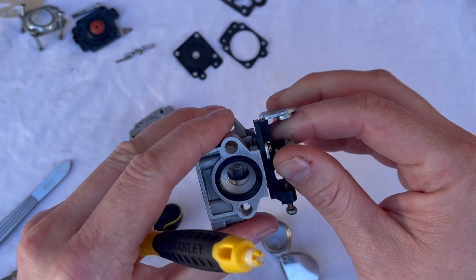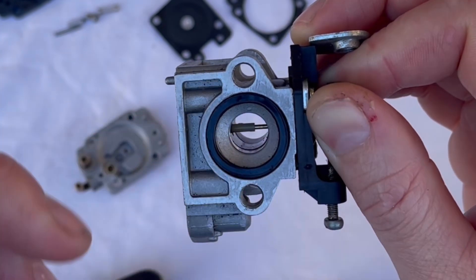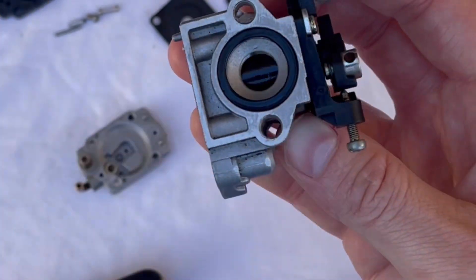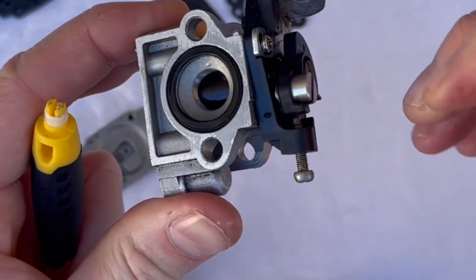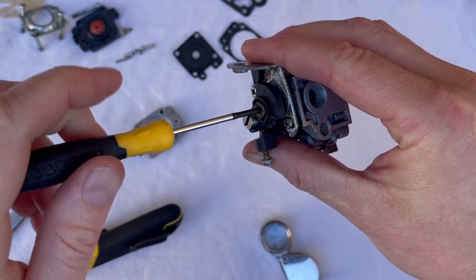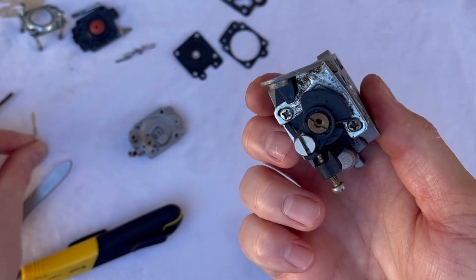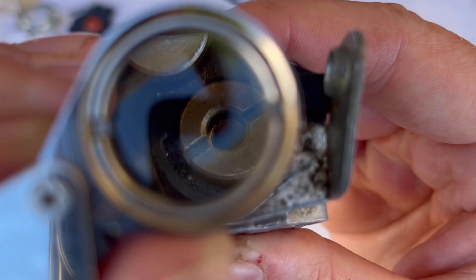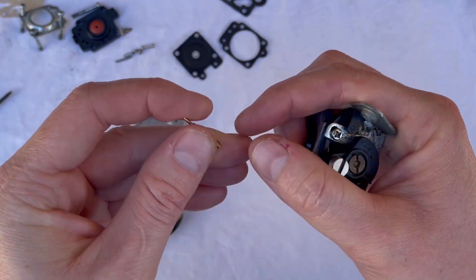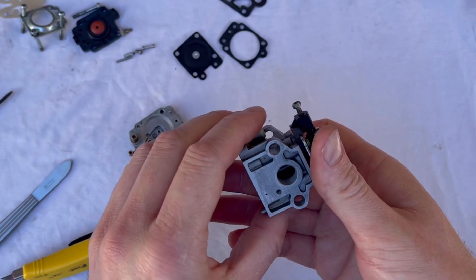As fuel passes that needle, it runs up what looks like a very small little plastic straw as we open the barrel. That straw is then metered for the last time by another needle — our low speed screw up at the top. By opening that screw, turning it to the left, you're lifting that needle out of the straw and allowing more fuel to flow. As you screw it down, you're sealing that straw and reducing fuel flow. The needle has a little spring on it and also another little o-ring at the bottom — that comes in the rebuild kit too.